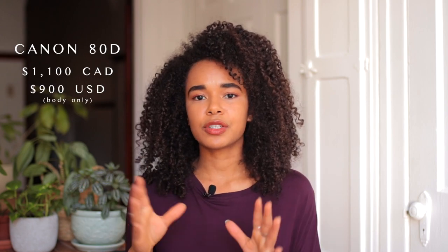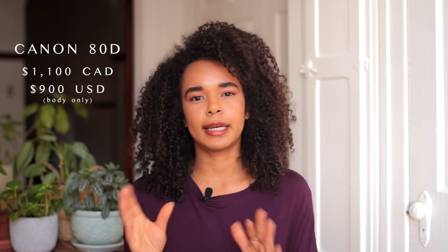In terms of price point for the Canon 80D, it's about $1,100 here in Canada and about $900 in the US. Honestly, I really love this camera — it's extremely versatile and does all the things I would want it to do. If you're looking to upgrade from an entry-level camera and aren't ready to spend big bucks on a full-frame, this one falls right in the middle and it's a great camera. I highly recommend it.